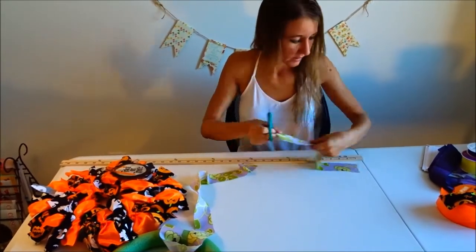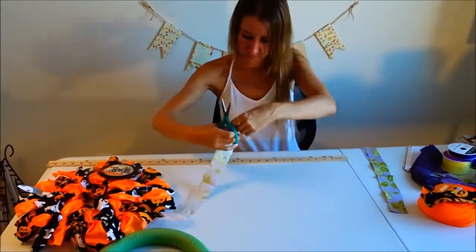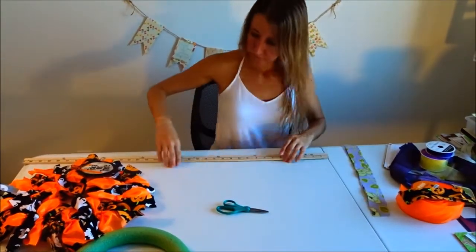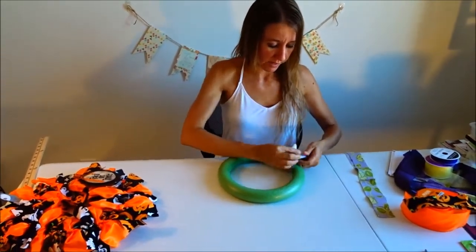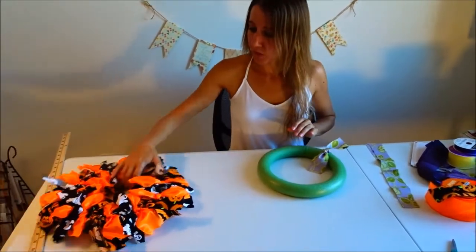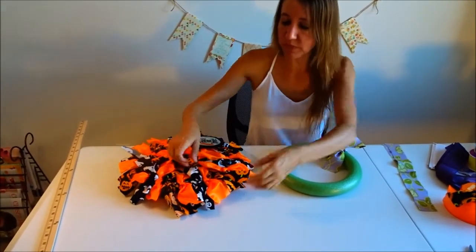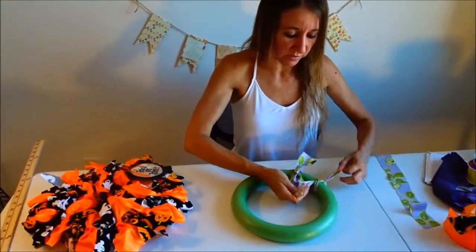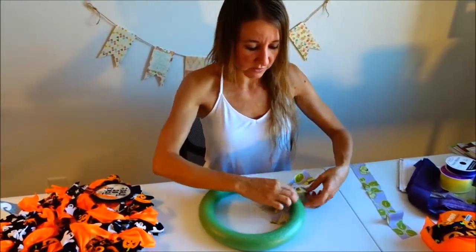Like I said, it doesn't have to be exact because once you start tying these on, you won't be able to tell any difference. You're just going to take your fabric and tie it in a knot. The really nice thing about this round wreath is you can tie it off to the side and get your knot exactly how you want it, and then you just slide them together to push them right up next to each other.